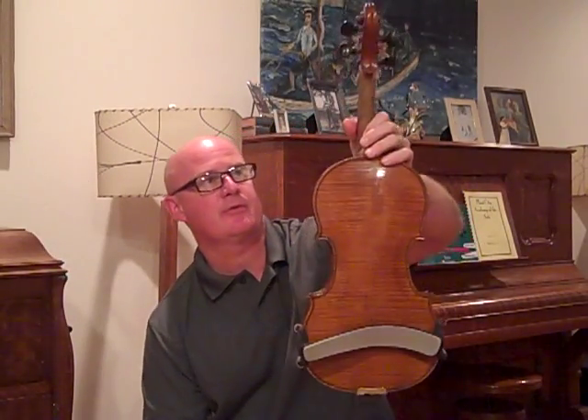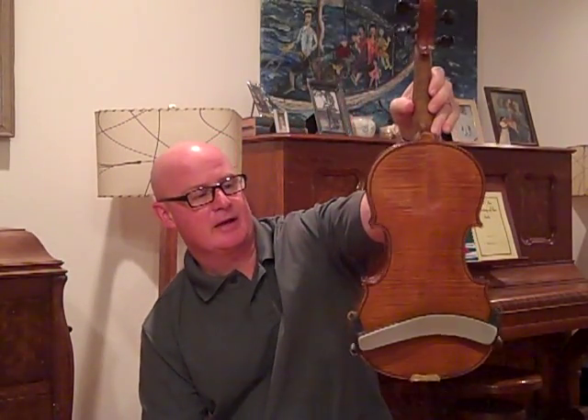Anyway, if anybody's interested in this violin or want to hear another sound clip or a recording, I'll be glad to do it for you.